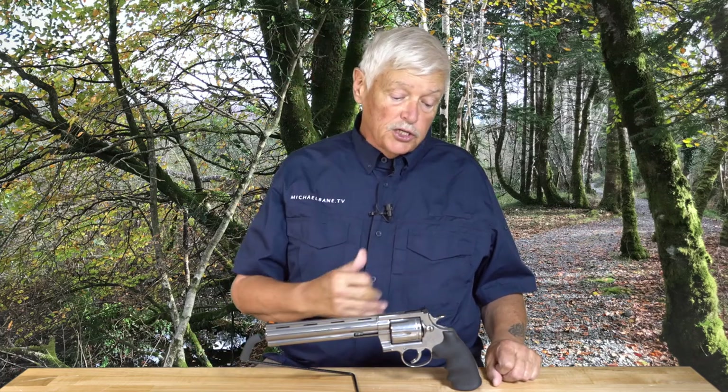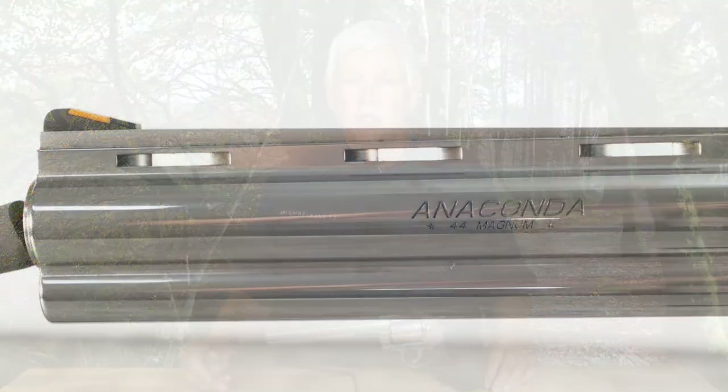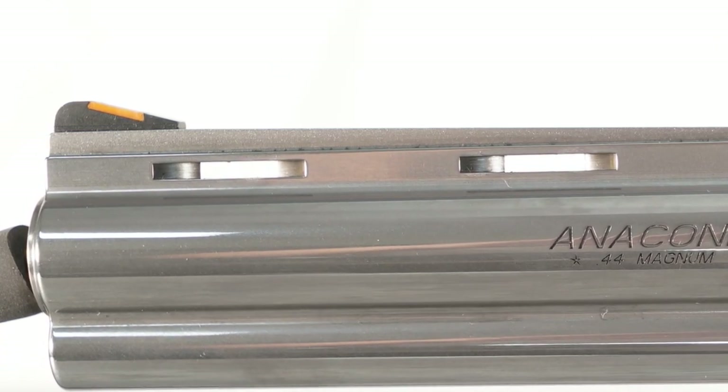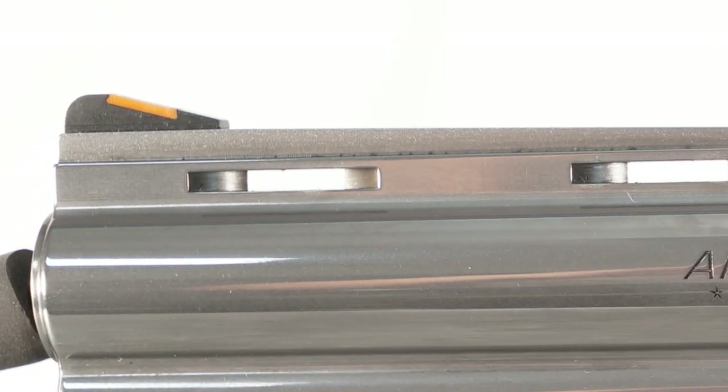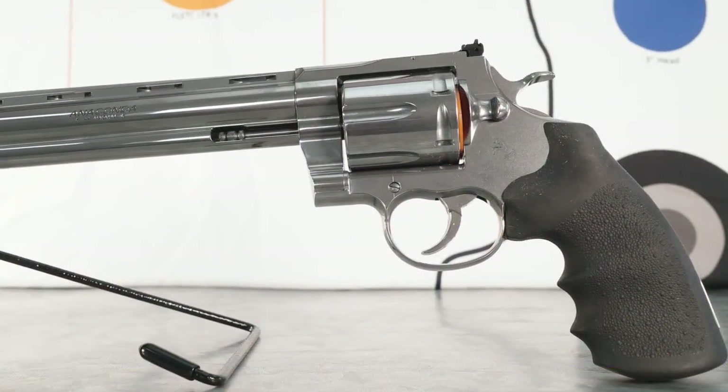It's got an adjustable rear sight, of course. The front sight has an orange-red insert in it, which I think is kind of cool — it gives it a classic feel. You notice the vent-ribbed barrel, which is straight off the Colt Python, reintroduced really recently. And it has Hogue rubber grips — why? Because of .44 Magnum.